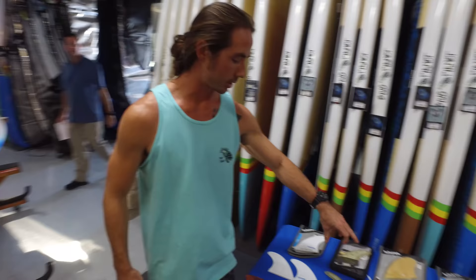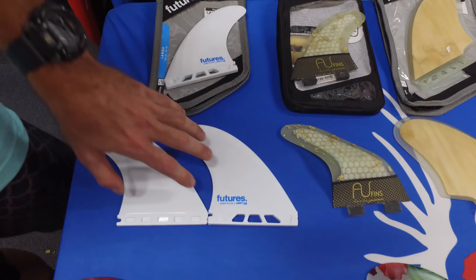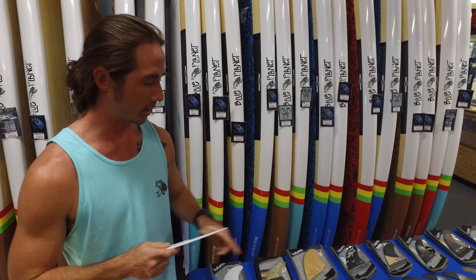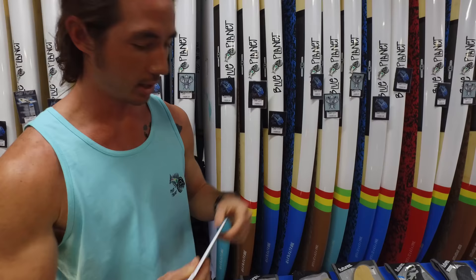Up behind the display we have more details getting into specific fin constructions. First, Futures calls these 'Thermotech' fins — no offense to Futures, but it's essentially just a fancy word for plastic. Plastic fins are one of the least expensive ways to get yourself in the water and they provide general performance, but I can guarantee they will never provide comparable performance to a nice fiberglass or carbon fiber fin. You can just look at the flex pattern — there's no way you're going to generate a lot of drive from a plastic fin. They're good because they're safe, but the downside is compromised performance.